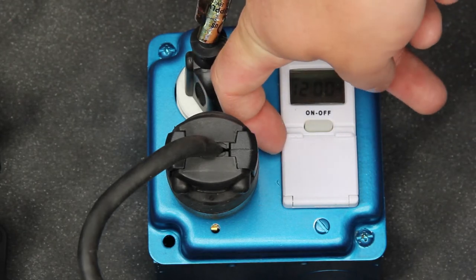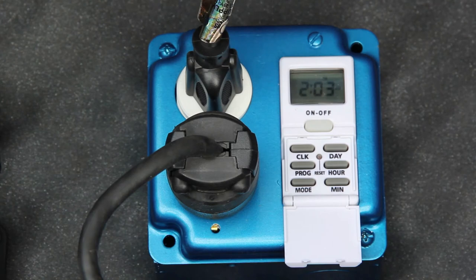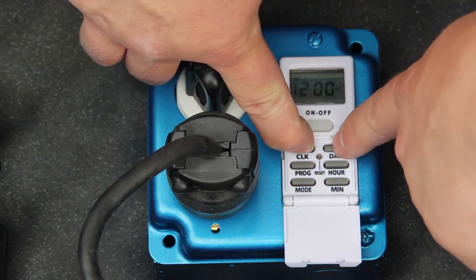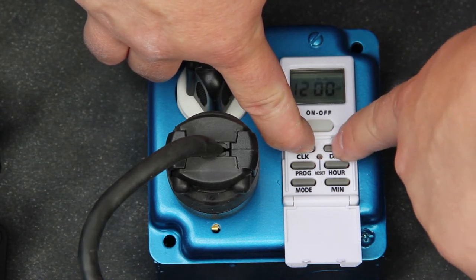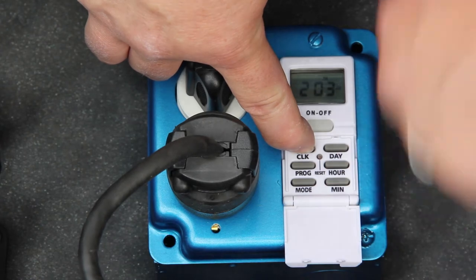The timer controls are located under the front cover. Lift from the side to expose the button. We need to start by setting the local time. Press and hold the clock button. While holding the clock button, press the day button until the display shows the current day. Using the hour and minute buttons, set the local time.